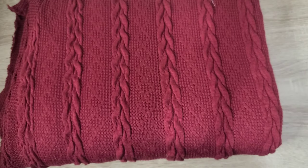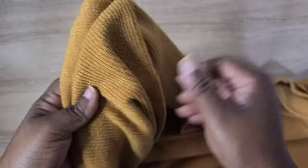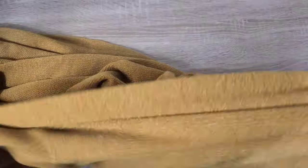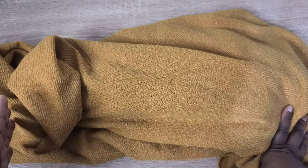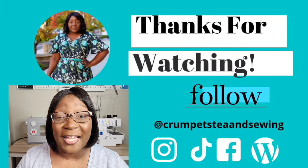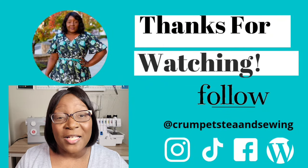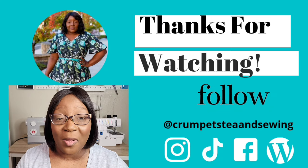The last piece is a mustard-colored sweater knit, also from fabric.com. It's a medium weight — not too heavy, not too light — and it's really lovely, though the camera isn't showing the true color; it's actually a little darker. I'm looking forward to making a cardigan with this. That's everything from my haul — I'm excited to get to work on all these projects. Thanks for hanging out, please subscribe and hit the notification bell. Have a blessed day and stay creative!